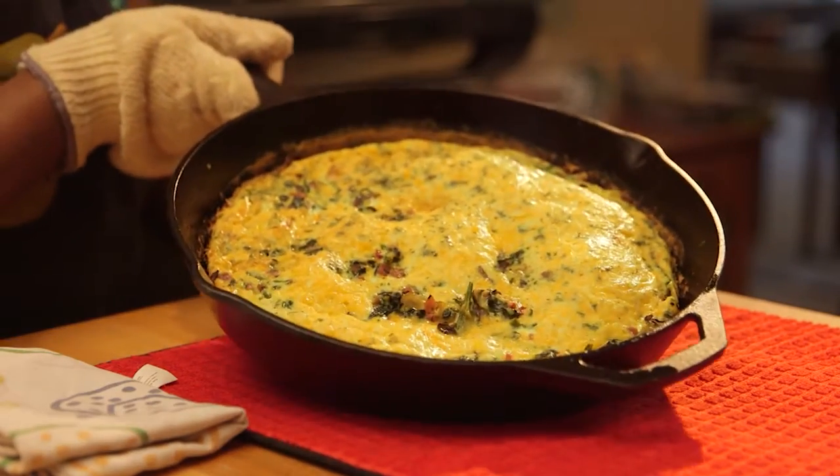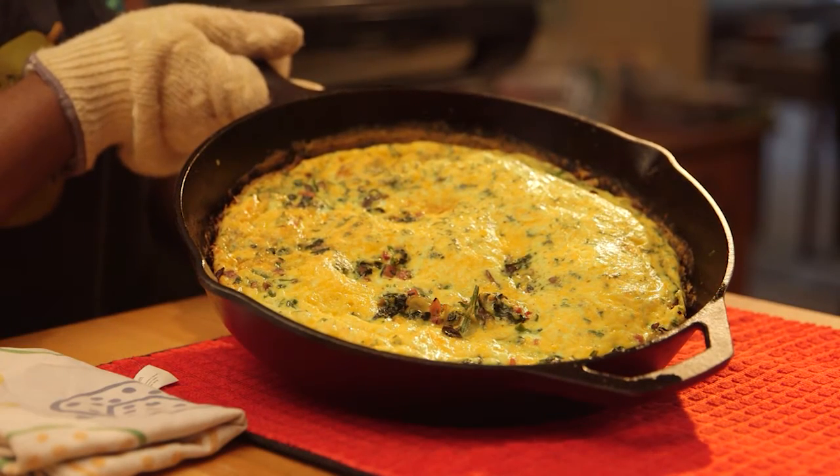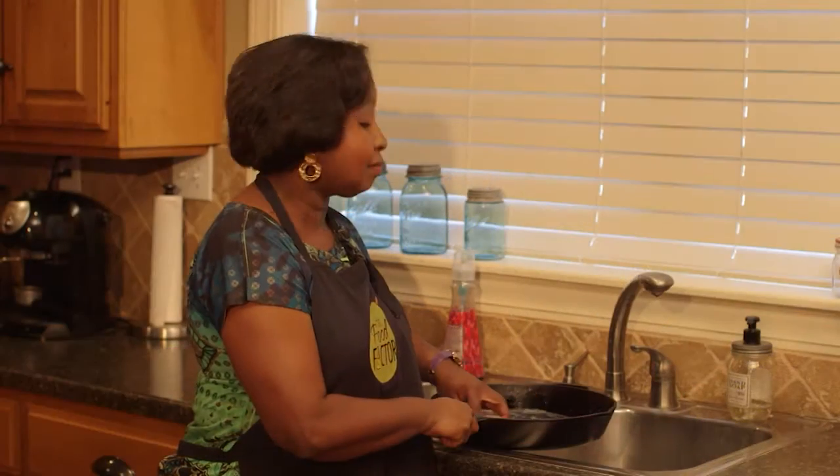Remember to add a light coating of oil each time you use your skillet to keep it in top condition. Contrary to popular belief, you can use soap and water to clean your cast-iron cookware. Just don't soak the pan or leave it out to air dry because it will rust.